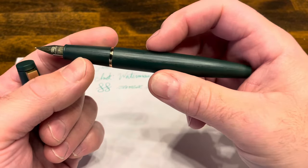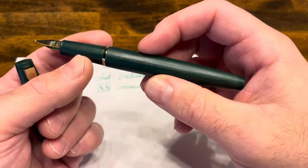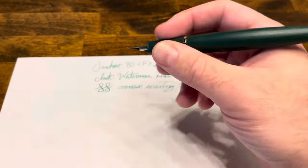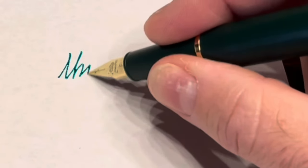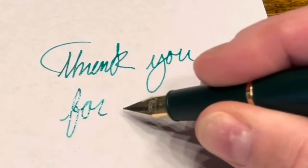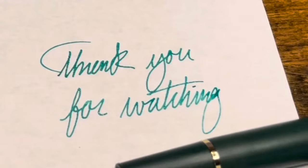With all that being said, I think this is a fantastic value and a unique option — essentially the Lamy 2000 design usable with any nib that fits a standard Lamy Safari. Thank you for watching.